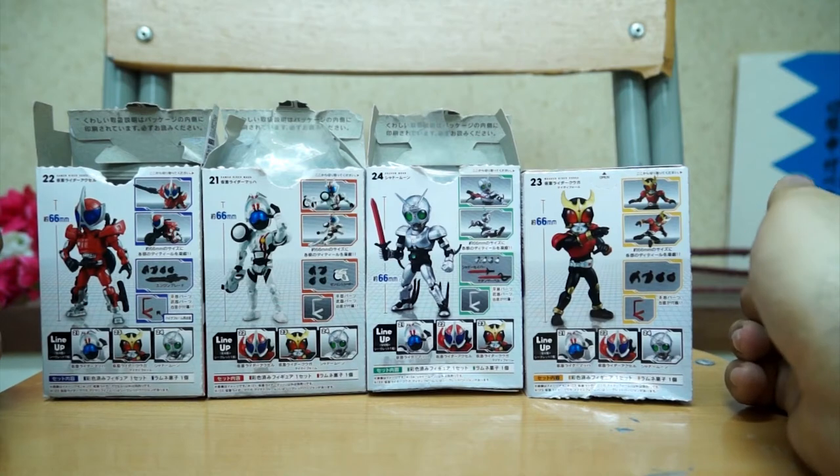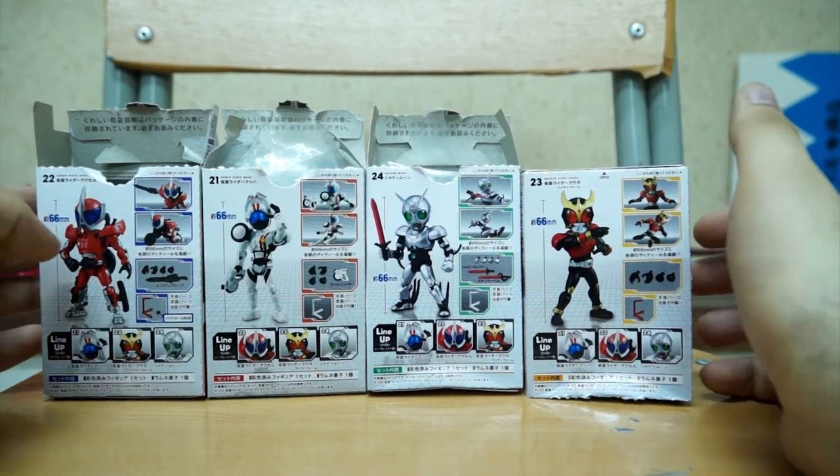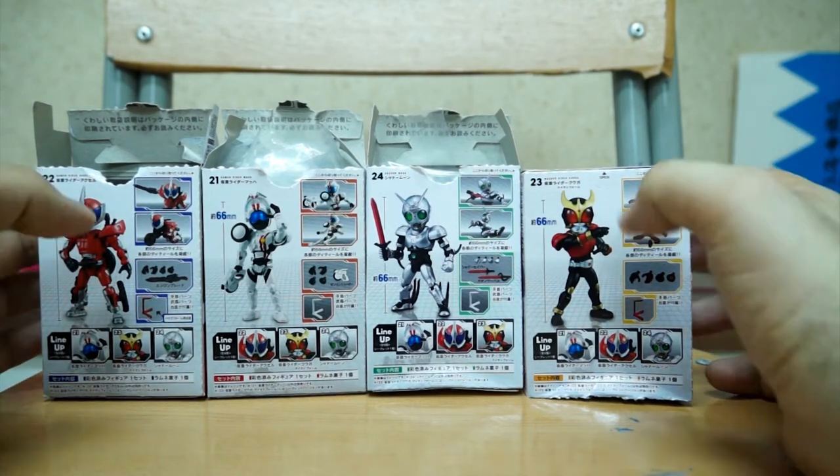Most interestingly, Axel does have his bike mode — not just a figure by itself. So we'll check that out.